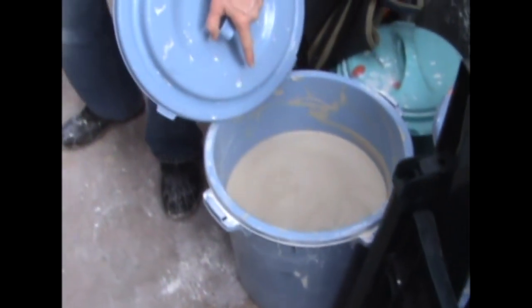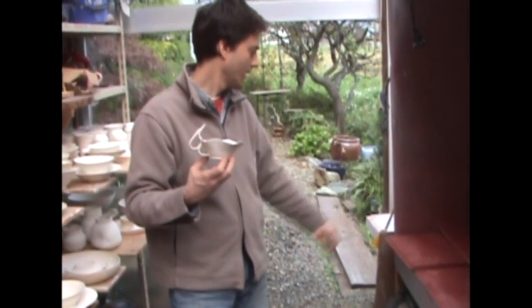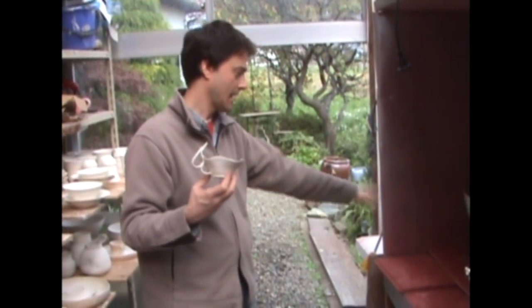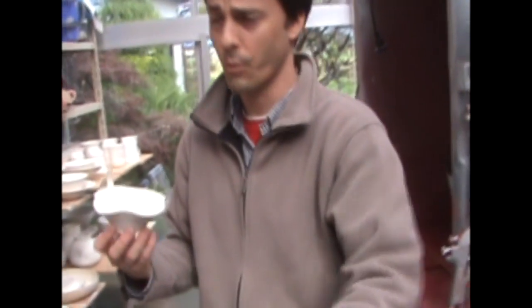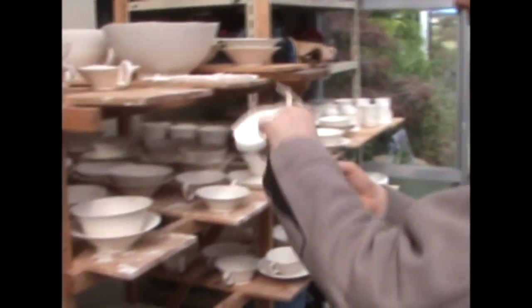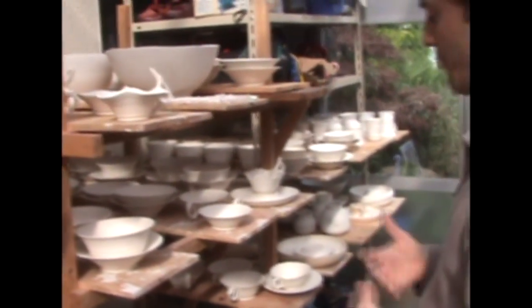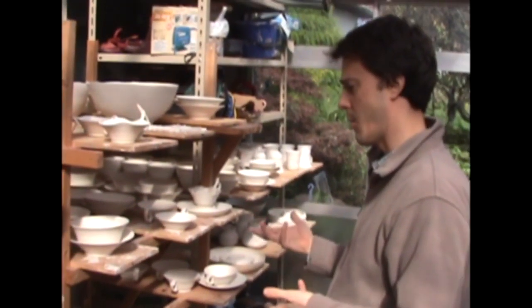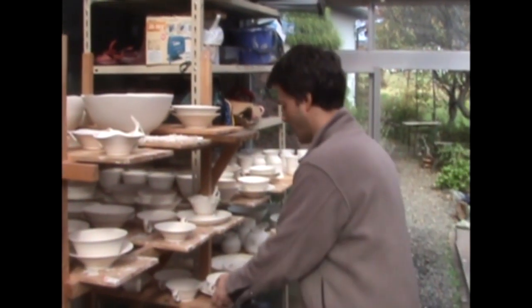From this stage I would blend it up and put it on a plaster surface to get all the water to come out, and then get it to a workable state. These are waiting to be completely bone dry — so there's almost no water left. There's lots of chemical water in them, but most of the organic water is gone.